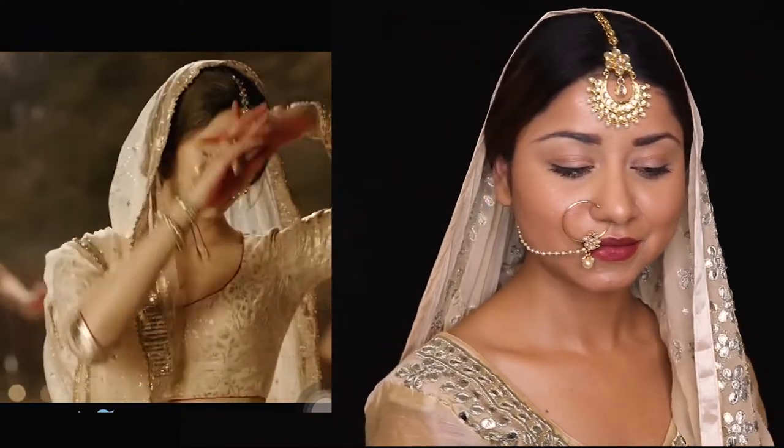Hey guys, welcome back to my YouTube channel. For those of you who are new here, my name is Freedbarang. Today's tutorial is going to be a recreation tutorial, and it's a celebrity recreation tutorial which is my all-time favorite.